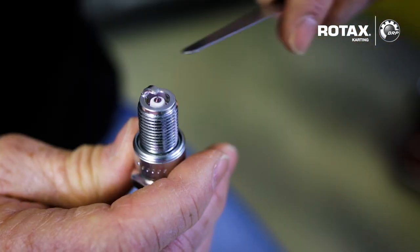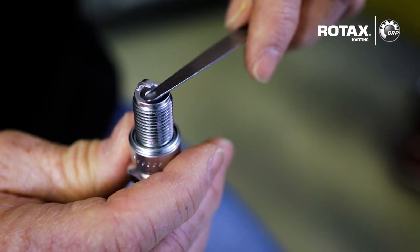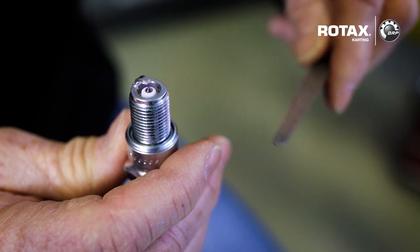To check the plug gap in general, we have our feeler gauges. To open or close the gap of the plug, make sure it's at the recommended setting.